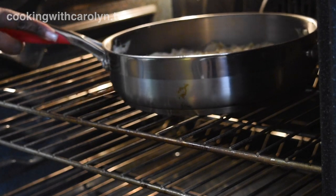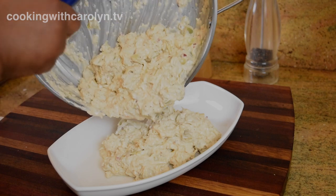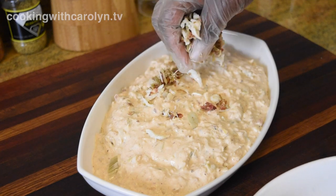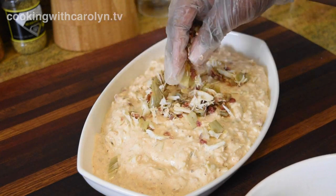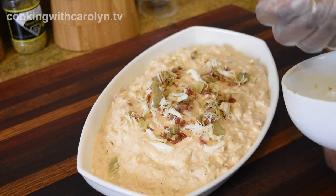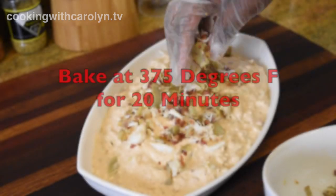Now you can bake this one or two ways. You can bake it directly in the pan that you cooked it in on top of the stove, or you can switch it out to a baking dish — either way will work, it just depends on how you want to present it. When I was making the recipe I was sure to hold back a couple of tablespoons of the bacon, artichoke, and crab just for garnish so it can be nice and pretty when you present it. We're gonna bake it at 375 degrees Fahrenheit for only about 20 minutes.